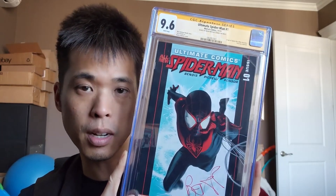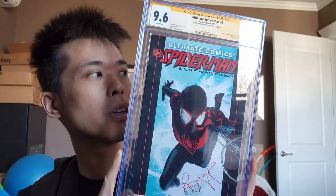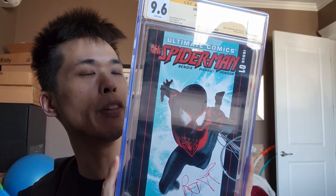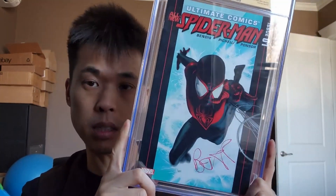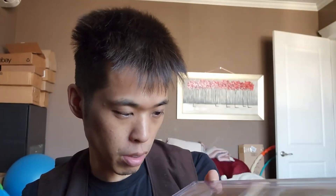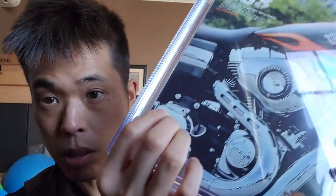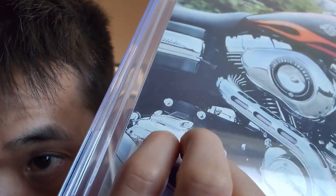But if you don't ever send anything in, and for signature series you don't have to pay anyway, there's really no point. You can get value if you send through third-party signers because they often send back through your account. I also use Capture Collectibles and have books coming back from them — they use their own account. I'm not sure if it's better to use their account or your own.